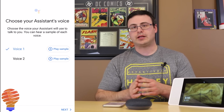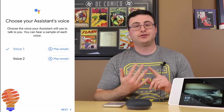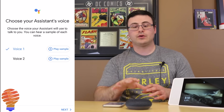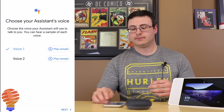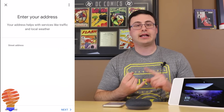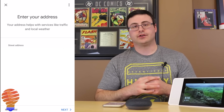Right out of the box there are two voices you can choose from, but you'll actually get a choice from eight different voices when using the English language. I'm going to tap next, and now I've got to enter in my address. This is for the maps and navigation portion of the Google Home Mini.